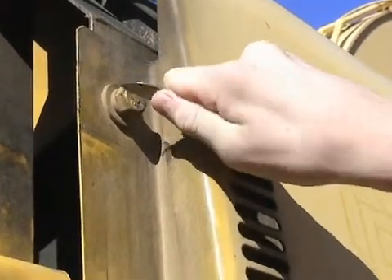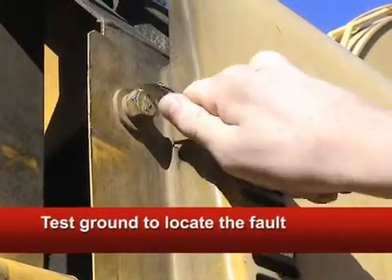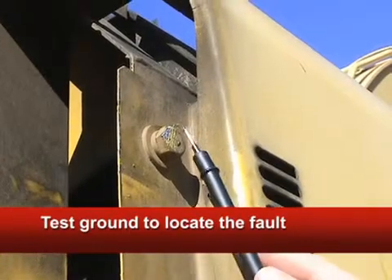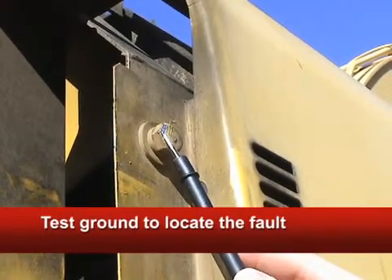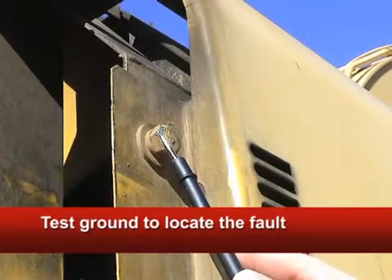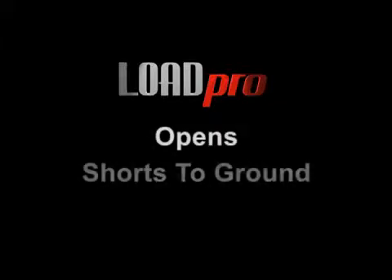Now, if you do see a drop in voltage, get out your pocket knife and scrape off enough paint or rust to make sure you have a clean ground. When you're done, put the black probe there and retest. If the voltage drops again, the resistance is in the positive. If not, the fault is in the ground. With the LoadPro leads, you find all three of the wire faults with one test: opens, shorts to ground, and now high resistance.